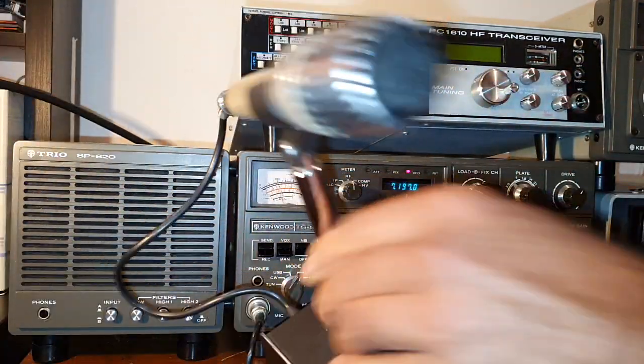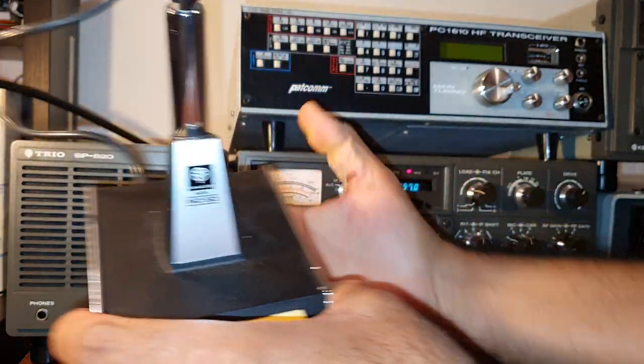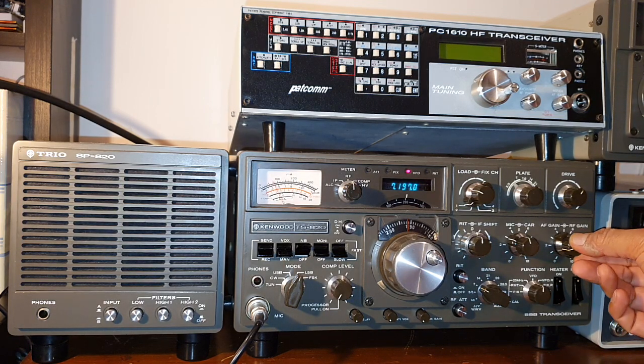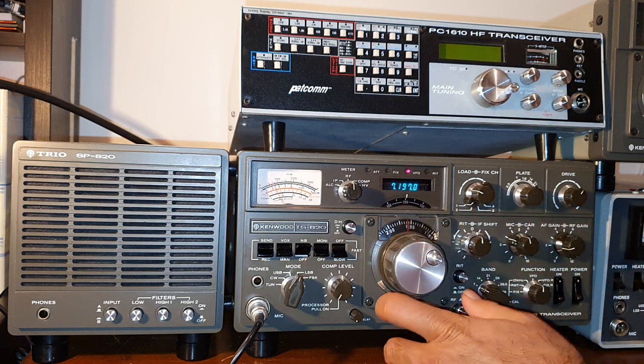I'm using this with the MC-50 microphone. Let's tune around and listen to some stations.